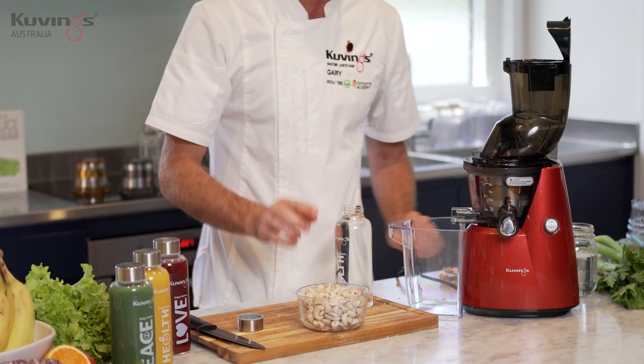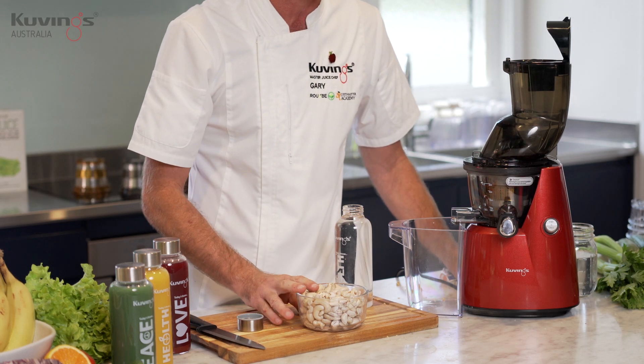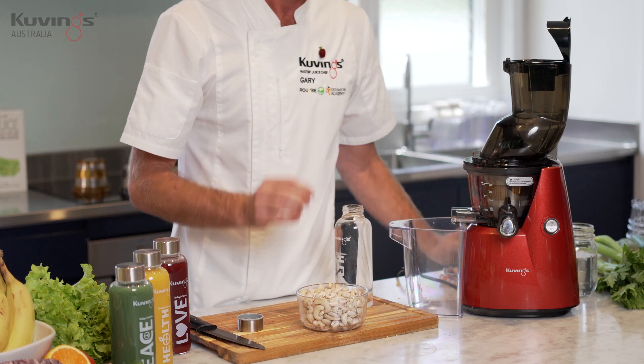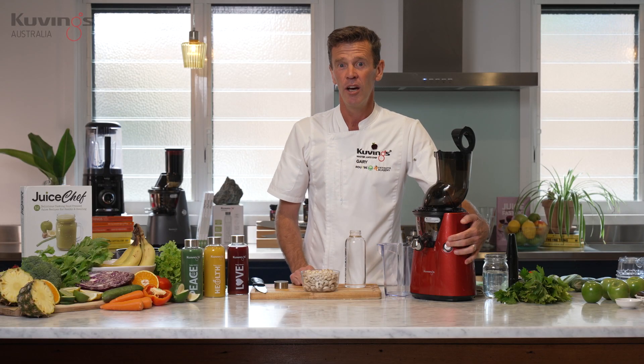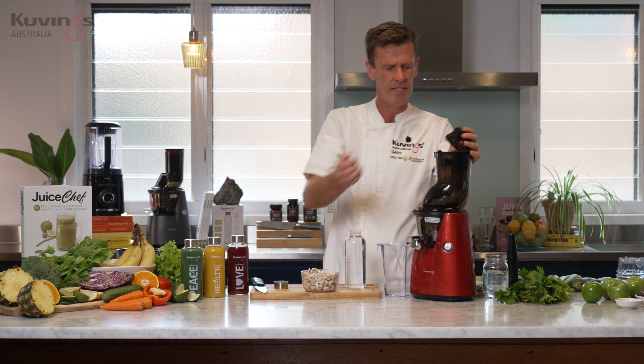I've got some water and some cashew nuts. When you soak your cashew nuts, don't use the water that you used to soak them with — pour that aside and get some fresh filtered water; that's what you want to use to make your nut milk. If you want it a little bit sweeter, you could pop in a couple of dates without the pip and that will give it a little bit of sweet taste as well.